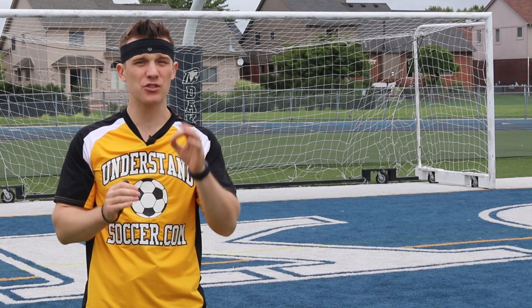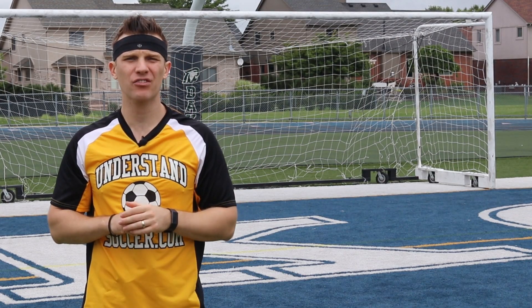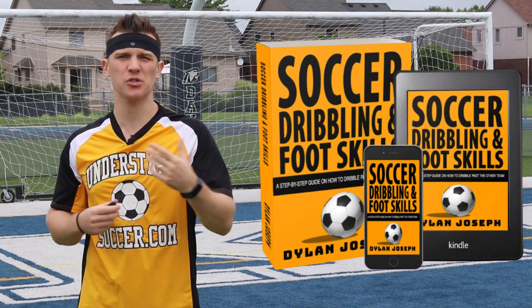If you want to know what foot skills to avoid, consider grabbing the book I've written on soccer dribbling and foot skills using the link.